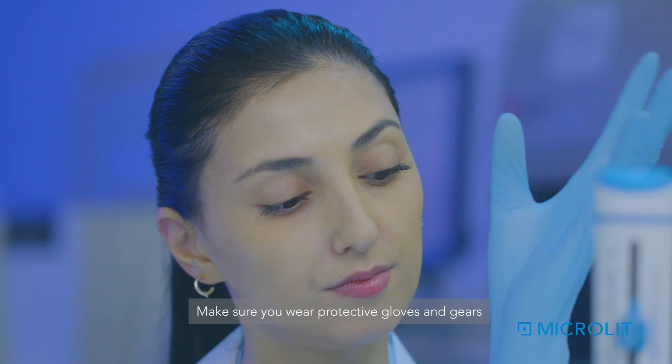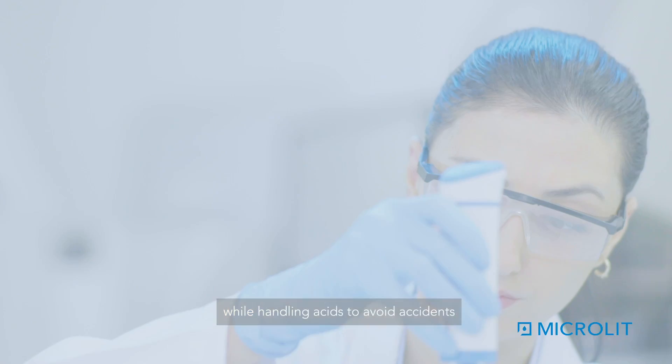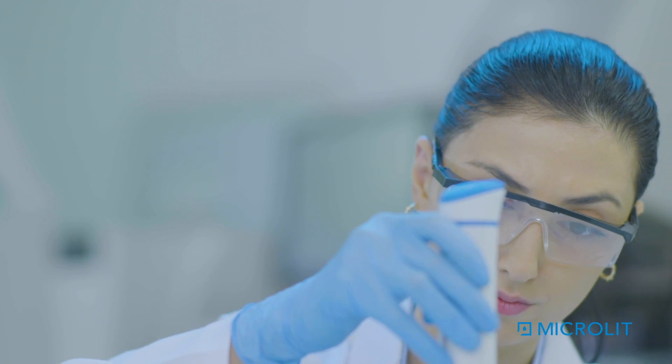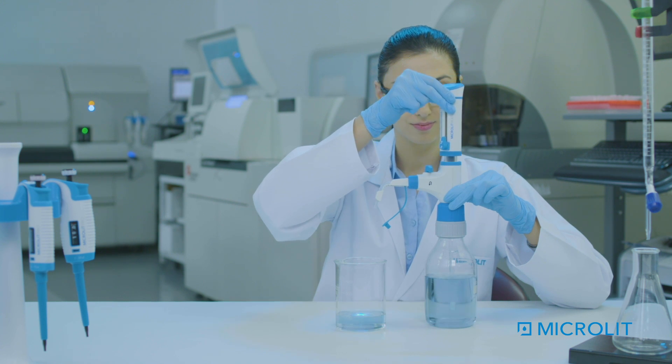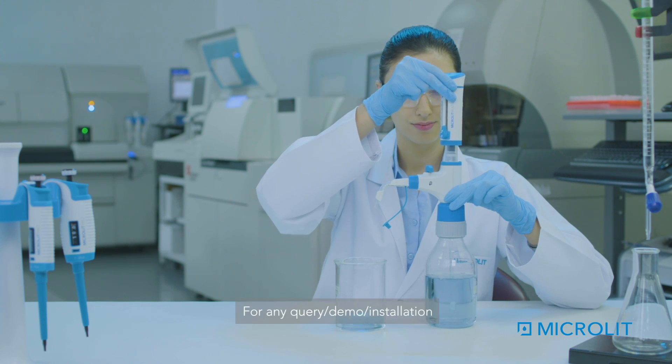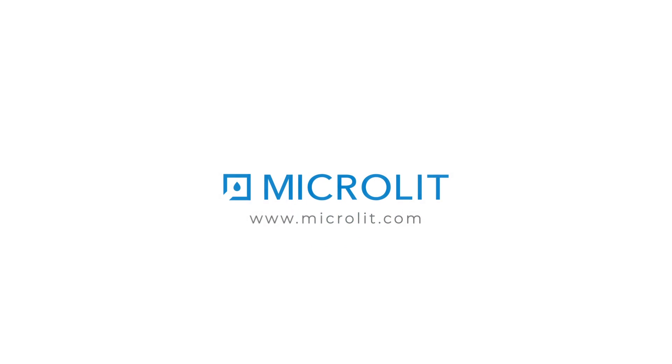Make sure you wear protective gloves and gear while handling acids to avoid accidents. Now you can experience precision in your lab. For any query, demo, or installation, email us at info@microlit.com or visit our website, www.microlit.com.